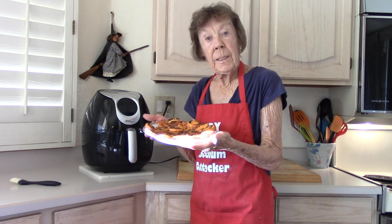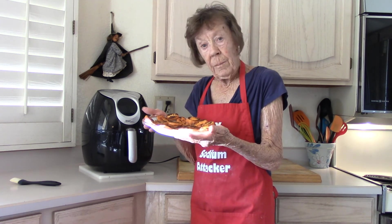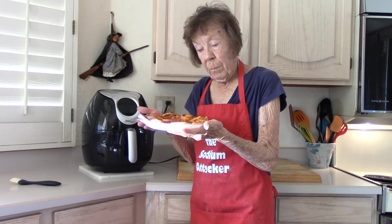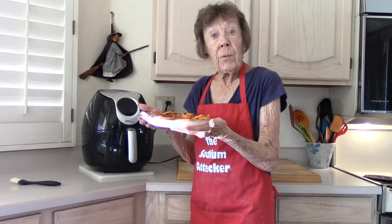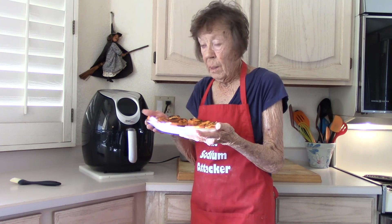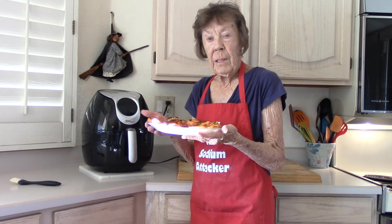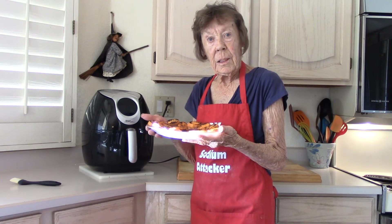It took less than ten minutes to cook each batch. The stove varies in temperature, so you might want to try medium — leave it there for a little while and see what happens.